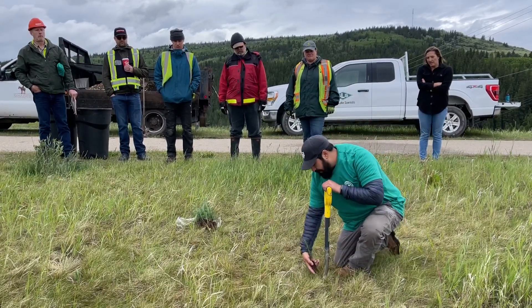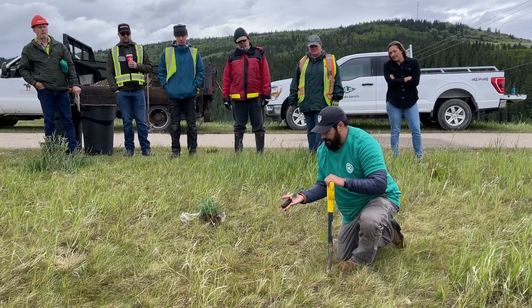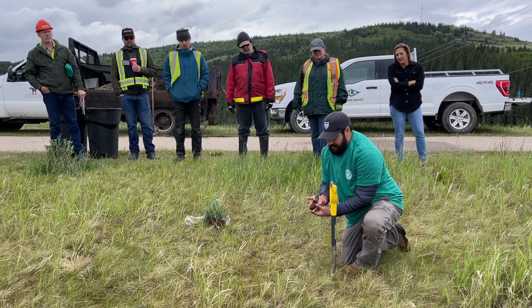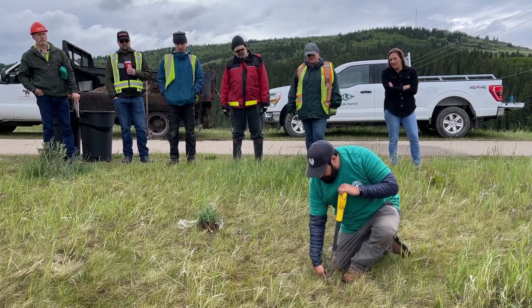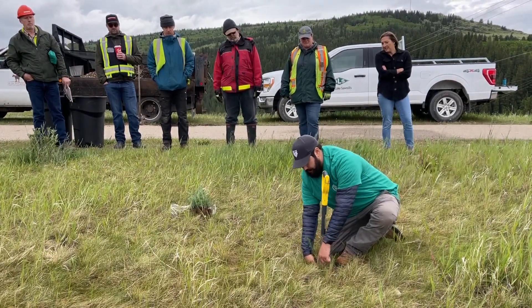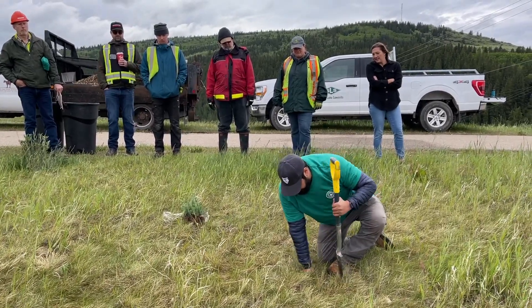So once we have that opening, we take our hands — we have the trees in our hand and our fingers. I have bigger hands than most, so I just use two fingers to match the size of the plug. Then once it's in there, I get behind my shovel — this is why we put the shovel backwards, smooth side facing us — and we pull out while pushing in with our fingers.